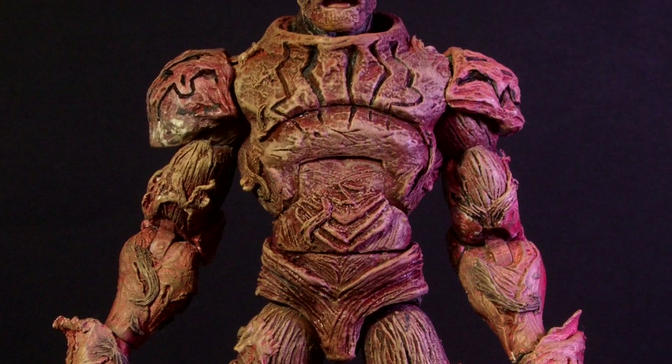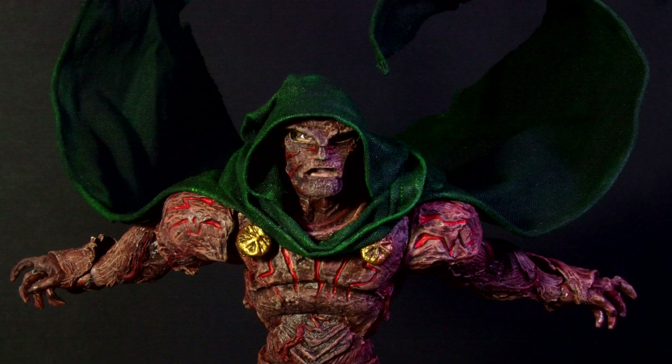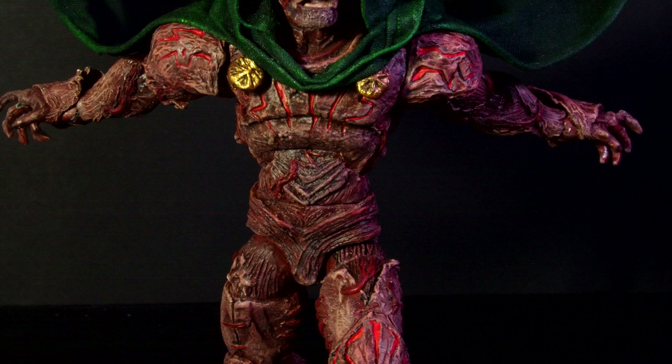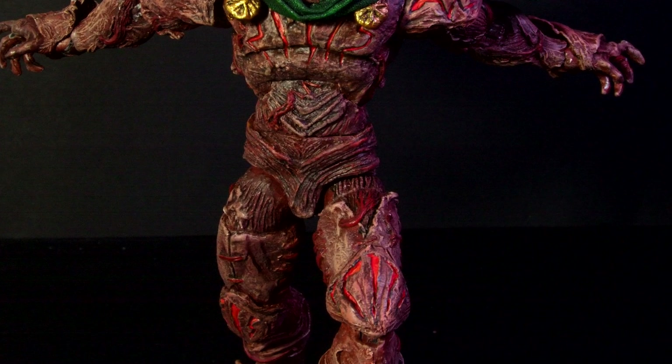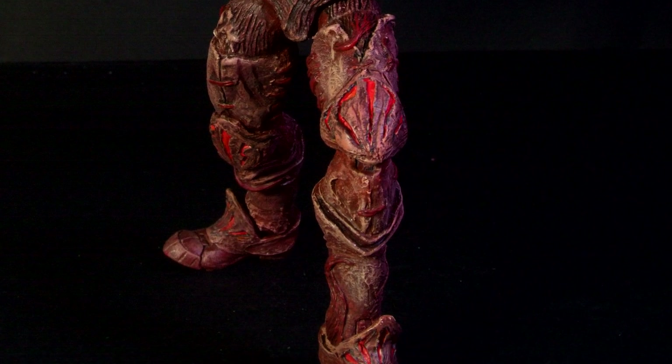As always, this is all sculpted with Milliput and painted with Games Workshop paints. Just in case you're wondering, his shoulder pauldrons are attached to his collar with strips of cloth that allows them to raise when needed and lets his arms articulate under them. So there we have Doctor Doom in his Unthinkable armour.